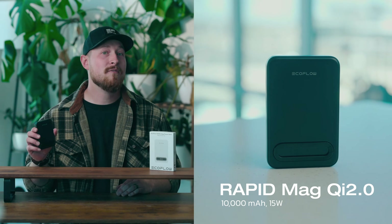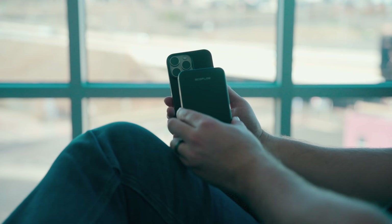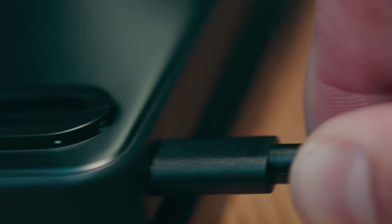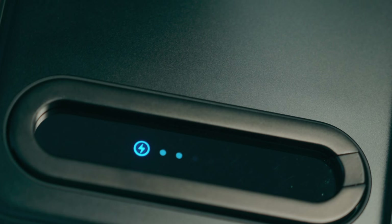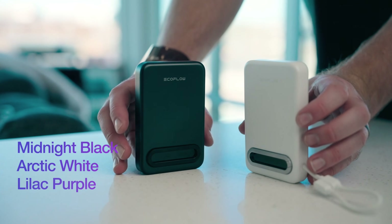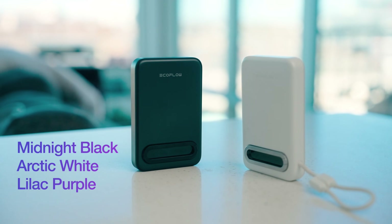Diving into each model: the RapidMag features Qi2 charging, delivering wireless speeds up to 15 watts. If you're looking for even faster charging, you can also charge through the USB-C port on the side, which can output up to 36 watts. Or you can use both together to charge multiple devices at the same time. It also comes in three different colors: midnight black, arctic white, and lilac purple coming soon.